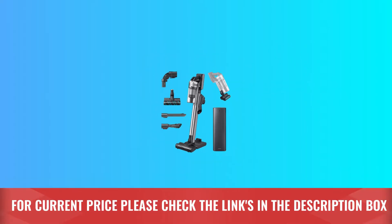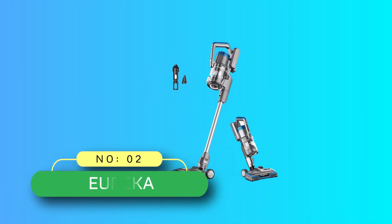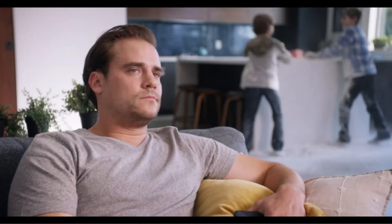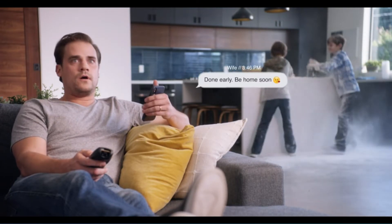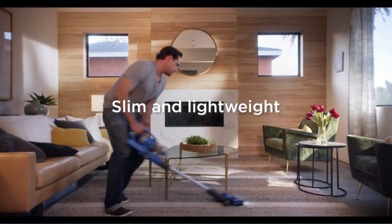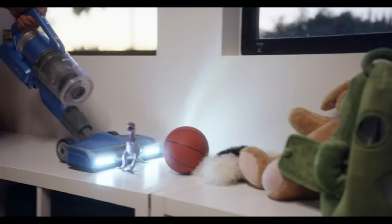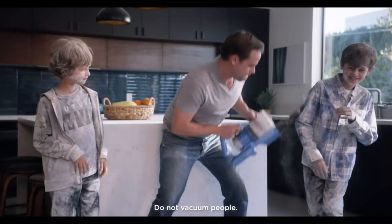Number two: Eureka stick vacuum for carpet. This Eureka is a great choice at a great price. Its flexible neck provides swivel steering that, combined with its big wheels and lightweight build — just over six pounds — allows you to easily maneuver around objects without missing a step. In our tests, we found it super easy to assemble and use, and we like the top-mounted dust cup that helps it get closer to the floor to better reach under low furniture.